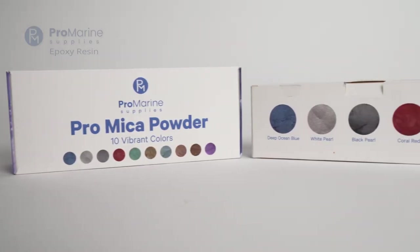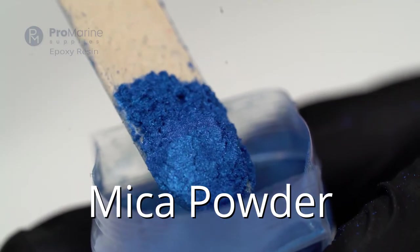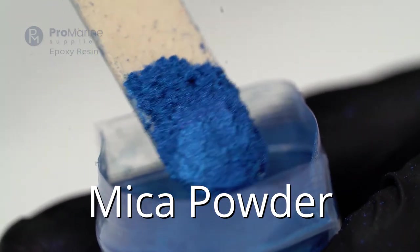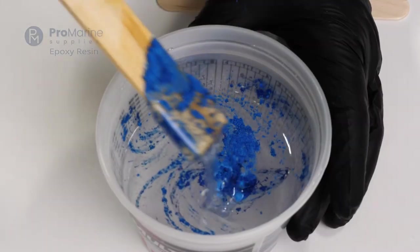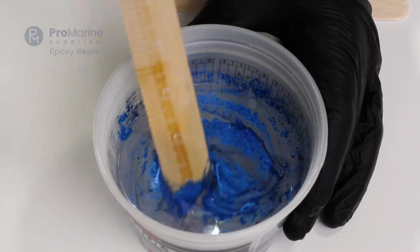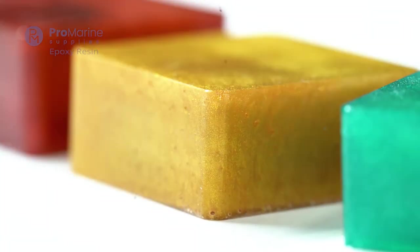One of the most common epoxy coloring options you'll see is mica powder. Mica powder is a very finely ground material that has a natural, lustrous shimmer combined with a rich color for an eye-popping result. This makes mica powder a great option for opaque finishes that are eye-catching and dynamic. It's also a great way to give your epoxy a metallic look with just a small amount of powder.